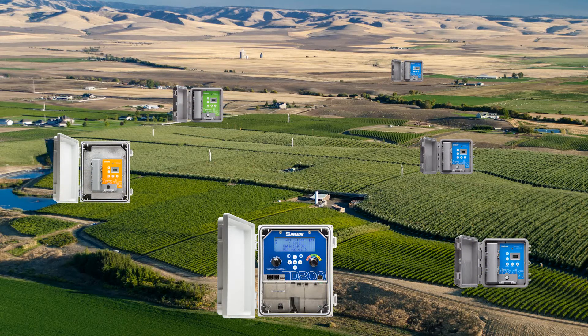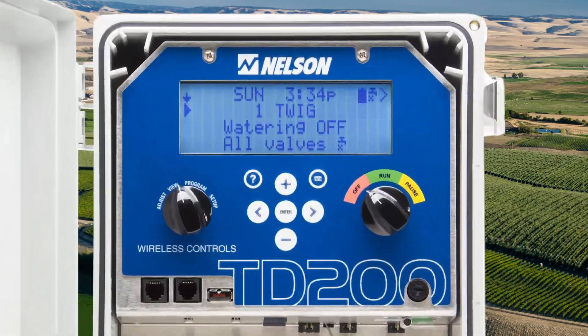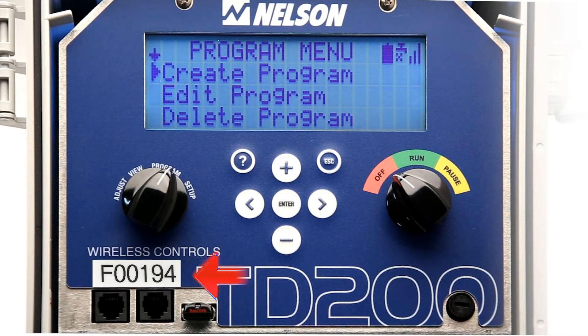Creating a network begins by powering up the TD200. Note that the TD200 has a factory assigned network ID number. It is shown on the outside door and on the inside display of the TD200. This is the network ID that the Twigs must join.